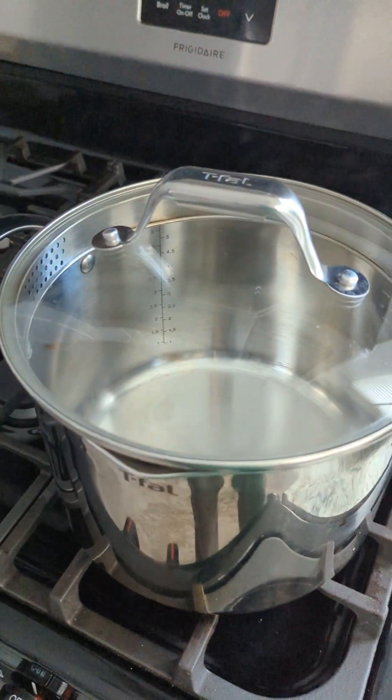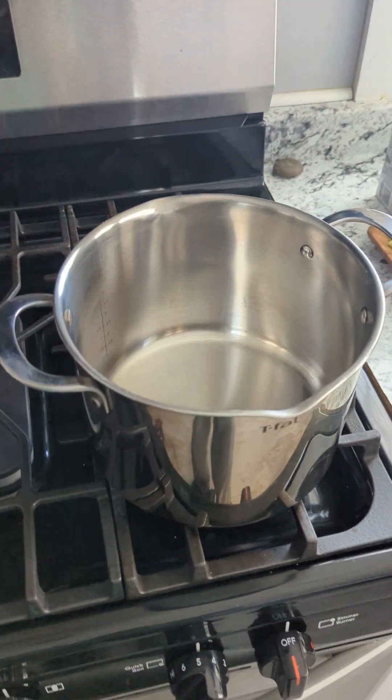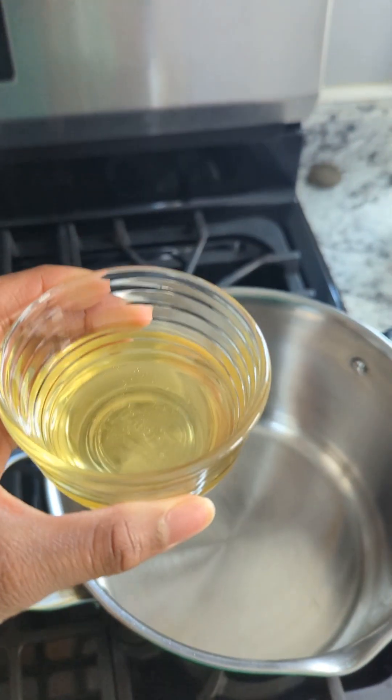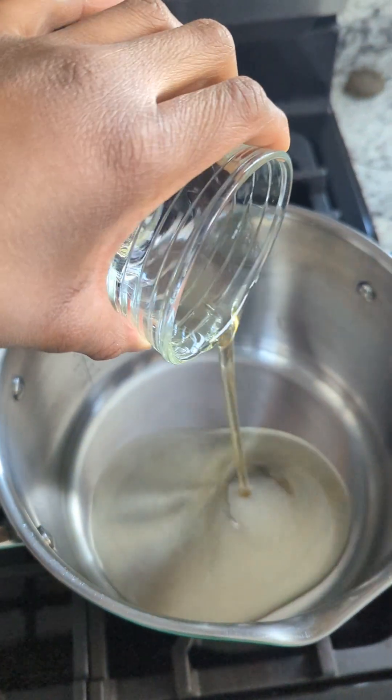We're going to fill this pot up, probably all the way to the top. I've got the pot on medium-high heat, and I'm going to add this avocado oil — it's about one-fourth a cup. We're going to let that warm.